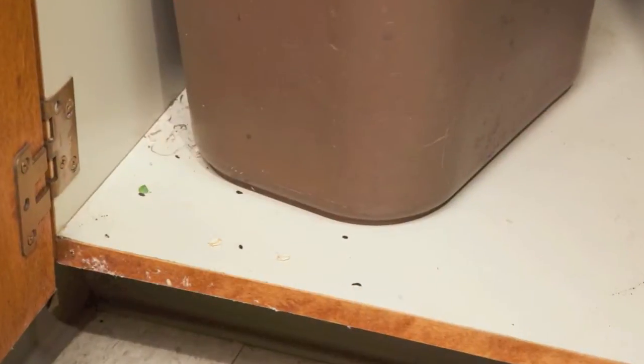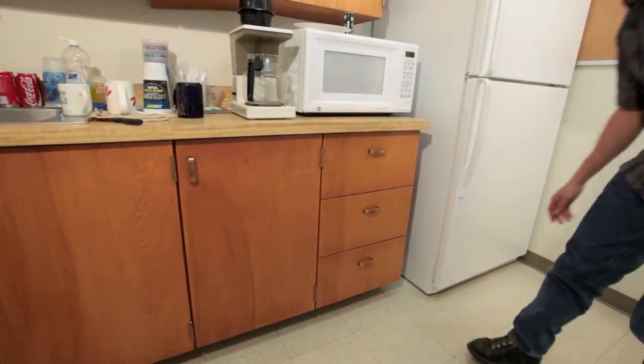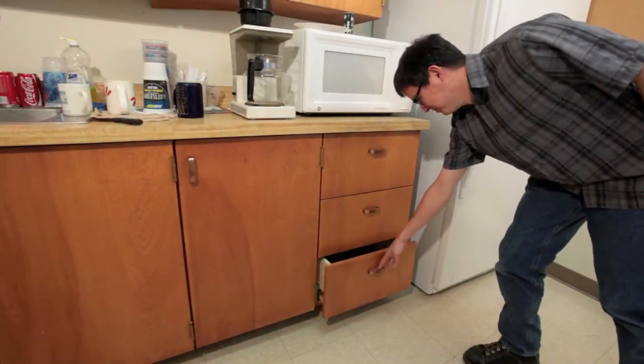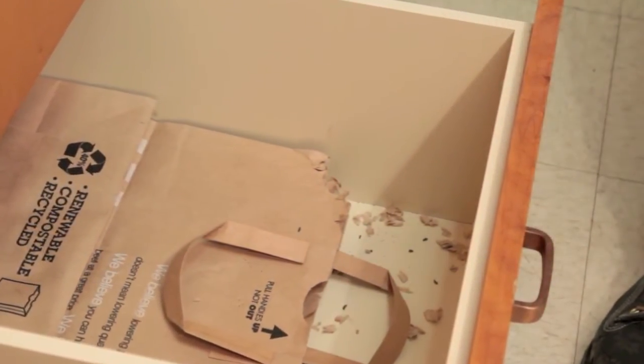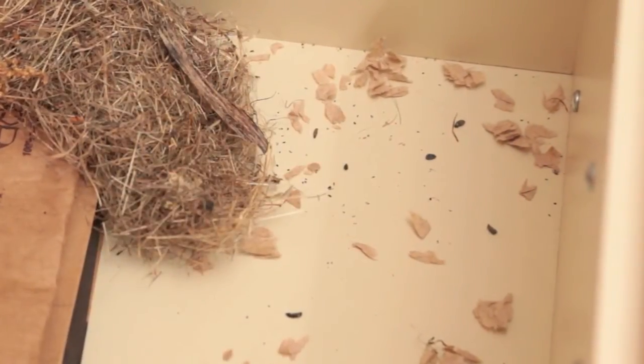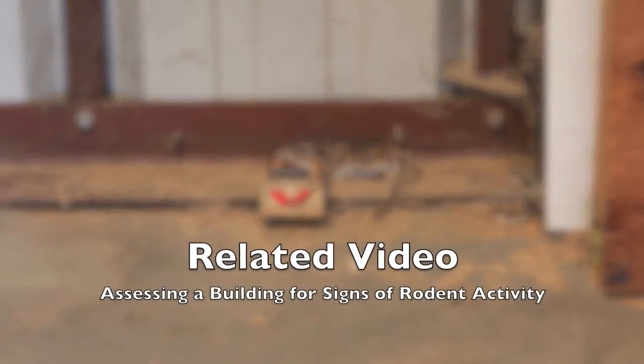Place traps in areas where mice have been seen or where signs of mouse activity have been noted. Signs include mouse feces, chewed or gnawed food wrappers or paper products, and small nests made of bits of paper, plastic, or vegetation found in drawers, cabinets, closets, under furniture, etc. More information on this topic is presented in a related video.